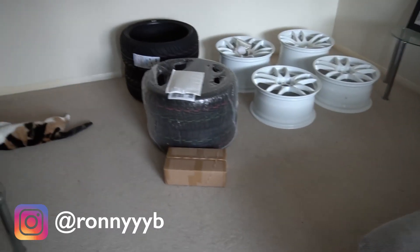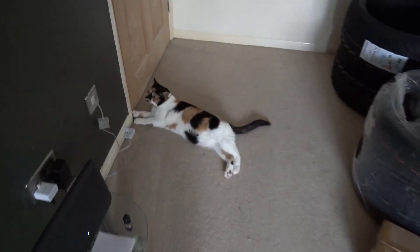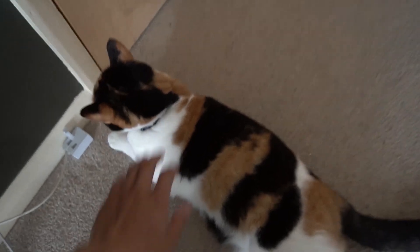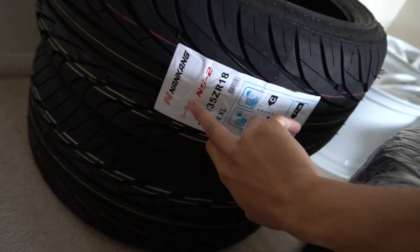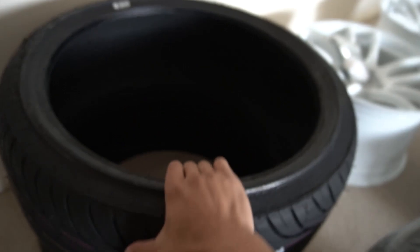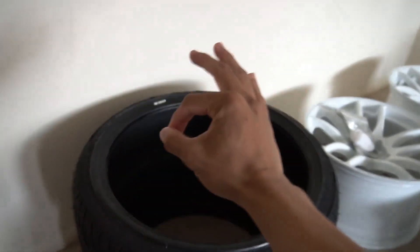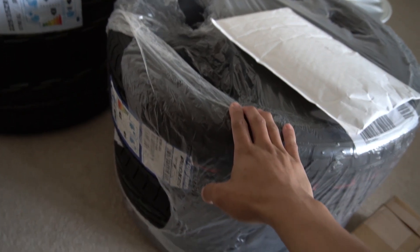Welcome back to the channel. Today's video is about putting the wheels on — everything I need has finally turned up. These are Nankang NS2 225/35/18s, going on the 10.5J wheel. It's going to be a bit of a stretch, but we love the stance life and these turned up today.